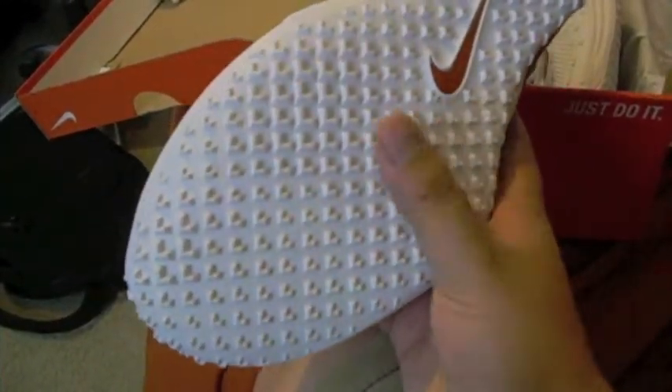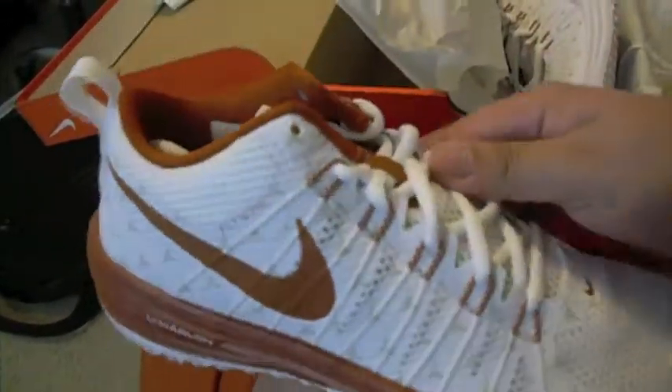On the bottom it's all white with a burnt orange swoosh. This kind of looks like a turf shoe, so I think maybe trainers would wear something like this, and they released it to the public. On the tip of the tongue you have the longhorn steer head, and then on the back end you have 'Texas' in burnt orange.